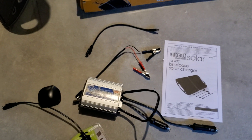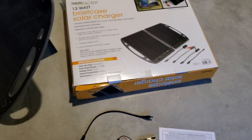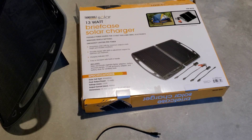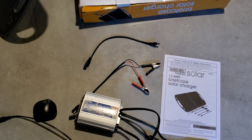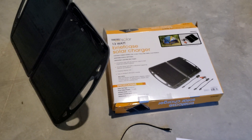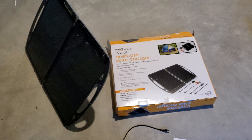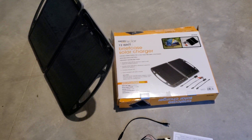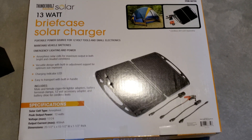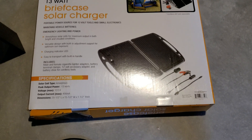Definitely look into prepping for the future because you never know what may happen. I'll put some details below so you can check out the links for where to get this and some of these other items so you can be prepared. Trust me, you're gonna need solar — that's the way things are going with electric cars and solar panels on homes. Thanks for watching, guys — this is the unboxing of the Thunderbolt Solar Briefcase Charger. Hit that like button and subscribe, more videos coming.